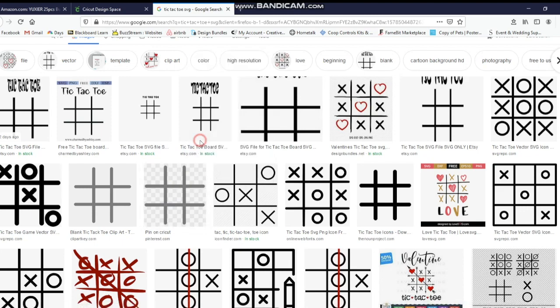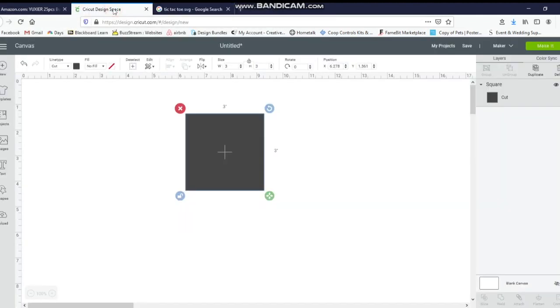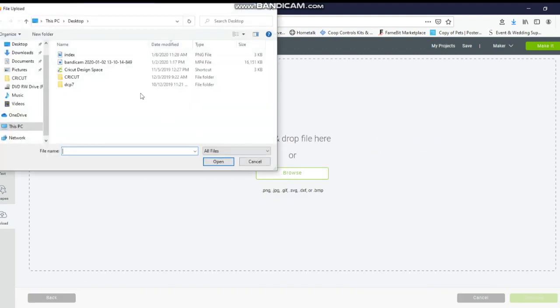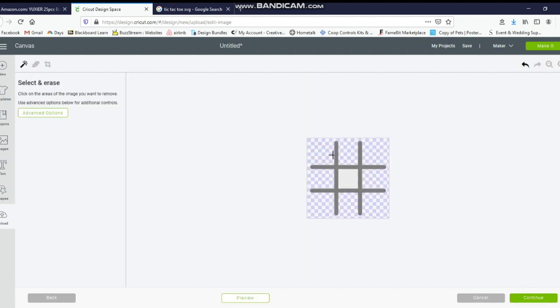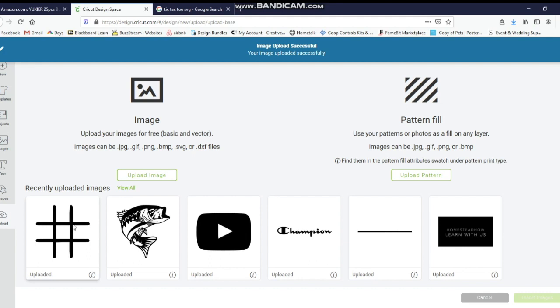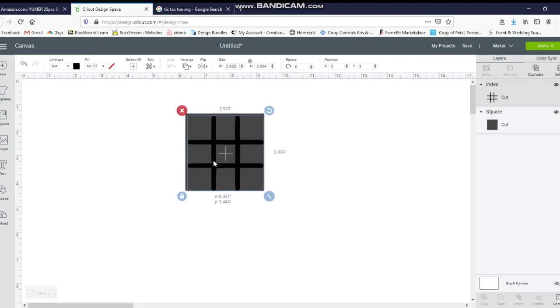I'm going to right-click on it and go to Save Image As, save it to my desktop, then click Save. I'll go back in Design Space, go to Upload, then Upload Images, Browse, and find it. I need the checkerboard filled in, so I'll click Simple and Continue, fill in the white spots to get that blue and white checkerboard. Once you've got all that, push Continue. Here is your image — click Save and Cut Image, save it to Design Space so you'll have it forever. I'll click on it, Insert Image, and here it is — it just happens to be the same size.